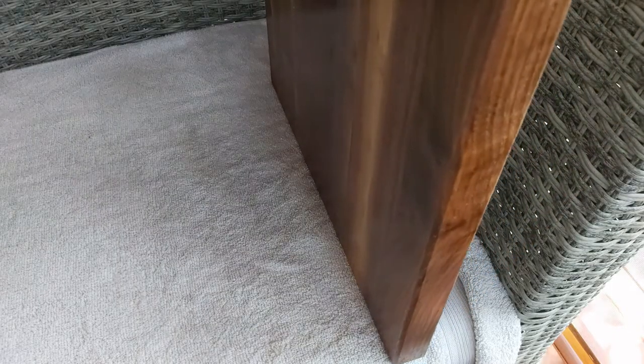Stand your board up and allow it to rest overnight. The next day, wipe off any excess oil from the board.